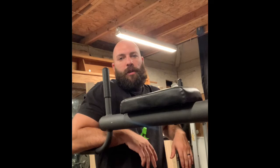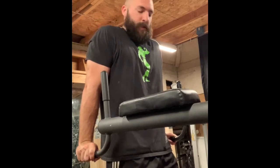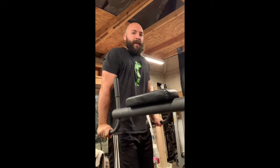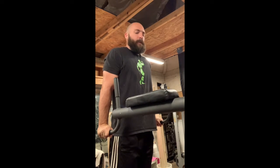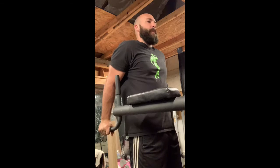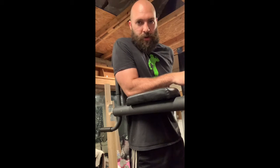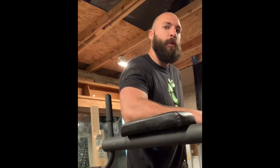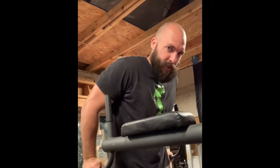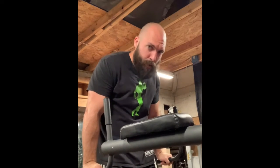Another awesome tricep exercise is dips. If you don't have a dip machine you can use a bench. Once you get used to doing dips with just your body weight, adding extra weight is great. If you stay straight up, that's really going to target your triceps. If you lean forward a little bit, that starts targeting your chest as well as your triceps.